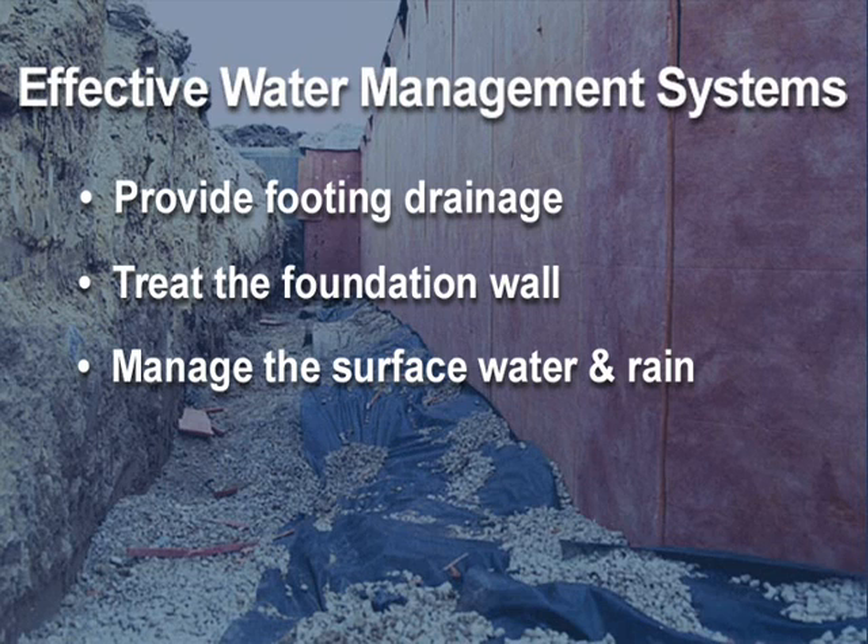These methods, combined with a well-installed foundation, will result in less callbacks, happier clients, and reduced liability risk.